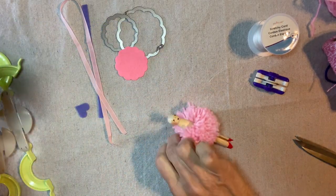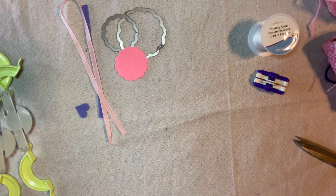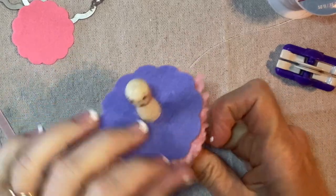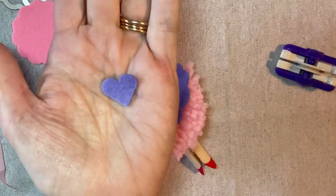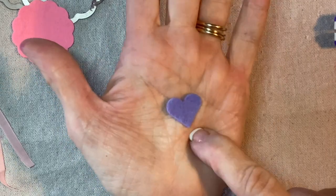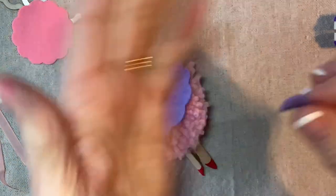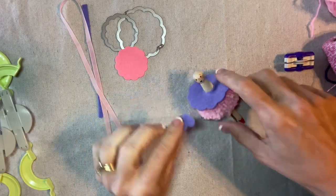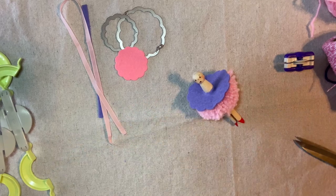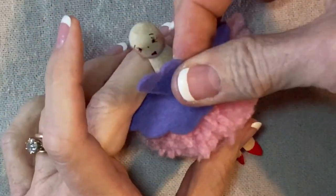It doesn't have to be perfect, but you don't want it to be too big. That's going to slide over and press down to her waist, and I'm going to secure this with a little bit of hot glue. I've also cut a little heart shape — three quarters by three quarters — using a die cutter, but you can cut that freehand, or use a circle, an oval, or a square. Just anything that's going to cover the chest to form her little bodice. I'm going to put some glue on the back and press it into her chest.